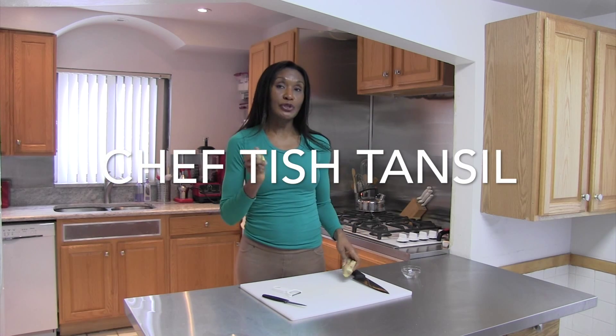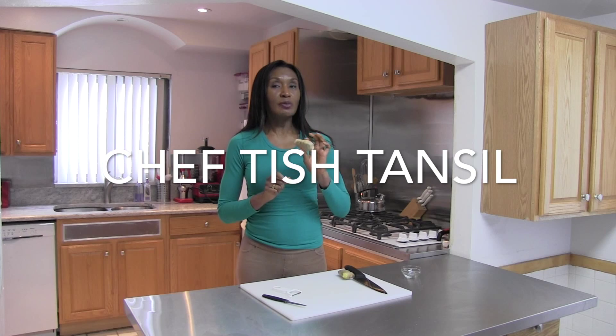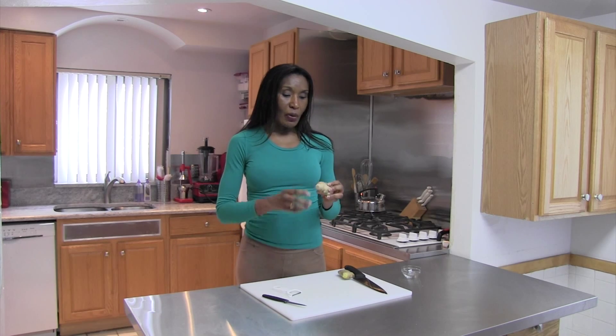If you have the opportunity to use this in your cooking, you probably want to use this over the kind that's dried or the kind that's already cut up in a container. How do you cut open this ginger root? It's not as difficult as it looks.